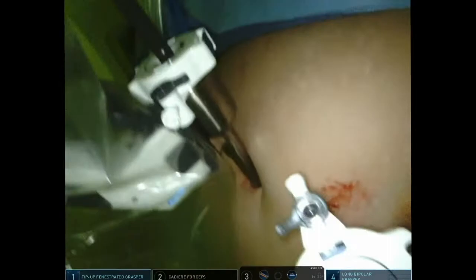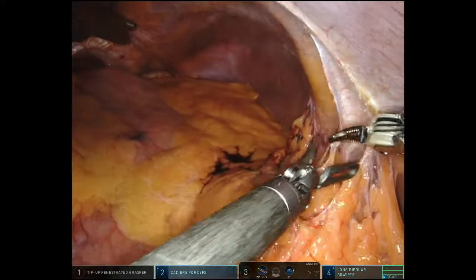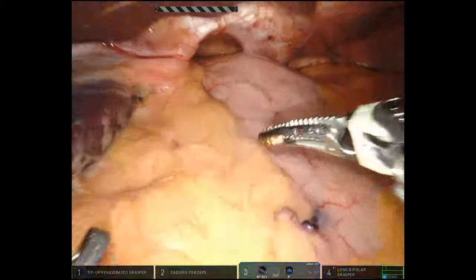Here's the operation — the whole operation beginning to end. You get a good look at the port setup as we introduce the 30-degree camera, which is in the down position most of the time. This patient had had some prior surgery — I think a colon resection — so I just used the bipolar to get through that. You can use a spatula if you want; the bipolar on the highest setting is fine. There you see the paraesophageal hernia.